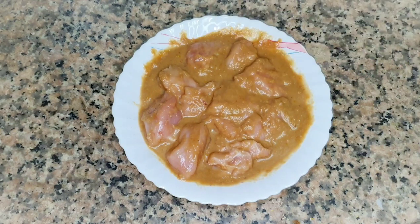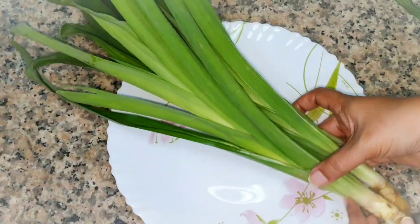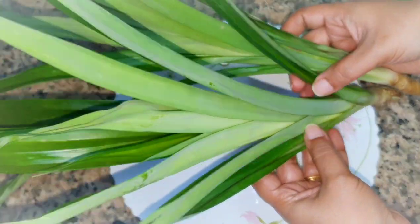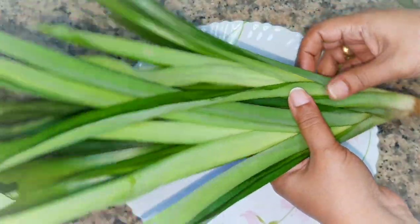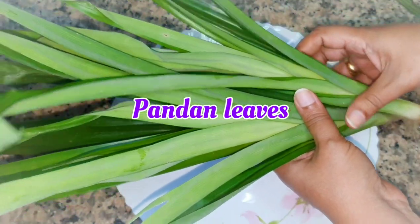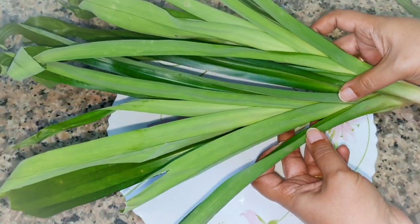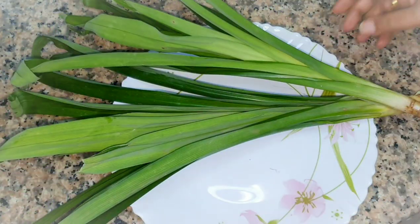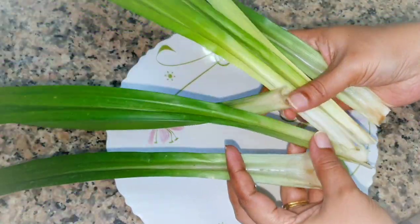Add the remaining ingredients and mix in the marinade. We'll prepare everything to serve the chicken.